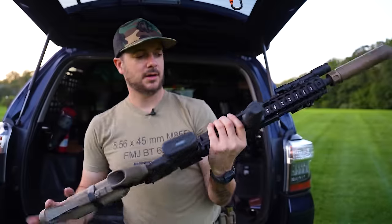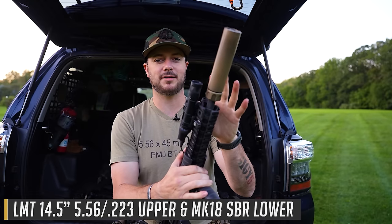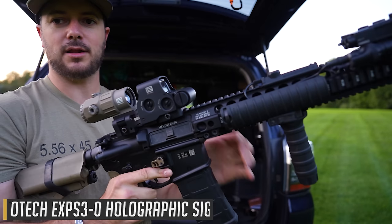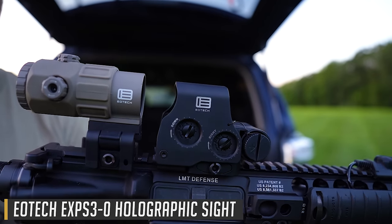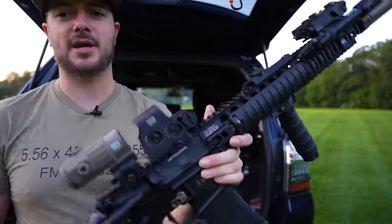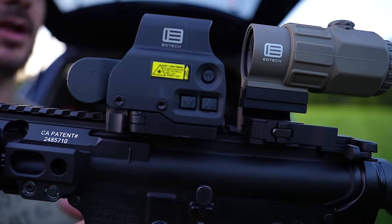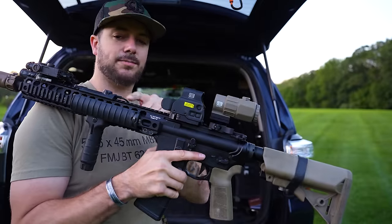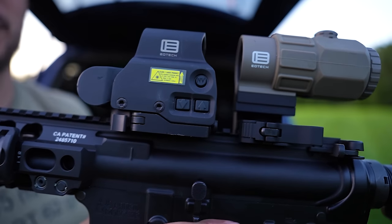On my Danu Defense Mark 18 — actually this is an LMT 14.5 upper, not pinned and welded, so it's on my SBR lower — I have the EOTech EXPS3 holographic weapon sight with the G35, a 5x magnifier. The EXPS3 has an incorporated QD mount, which is nice, but the mounts you get on holographics you're pretty much stuck with. If you're shooting under night vision, you'll need Picatinny risers, though this model does have a dedicated night vision button for a crisp reticle under NV.